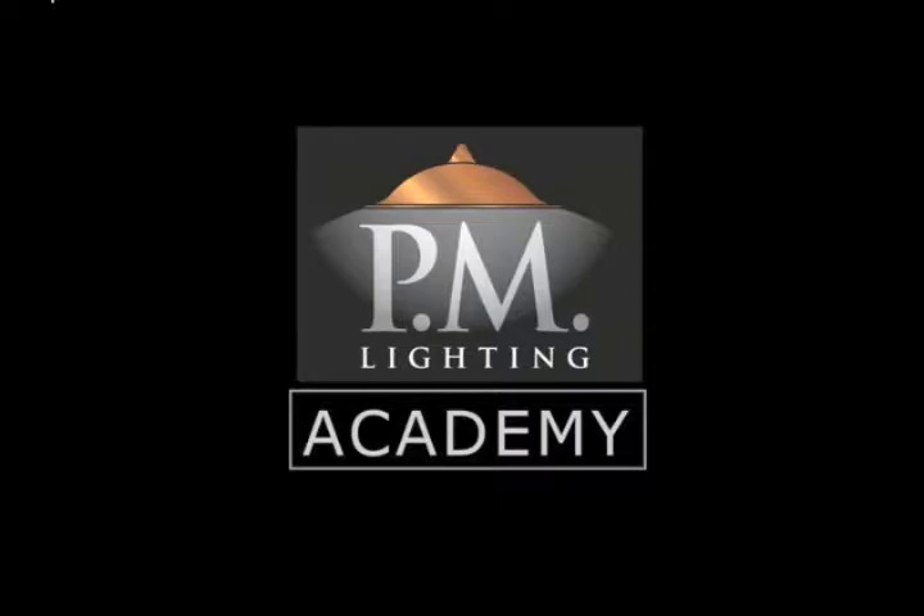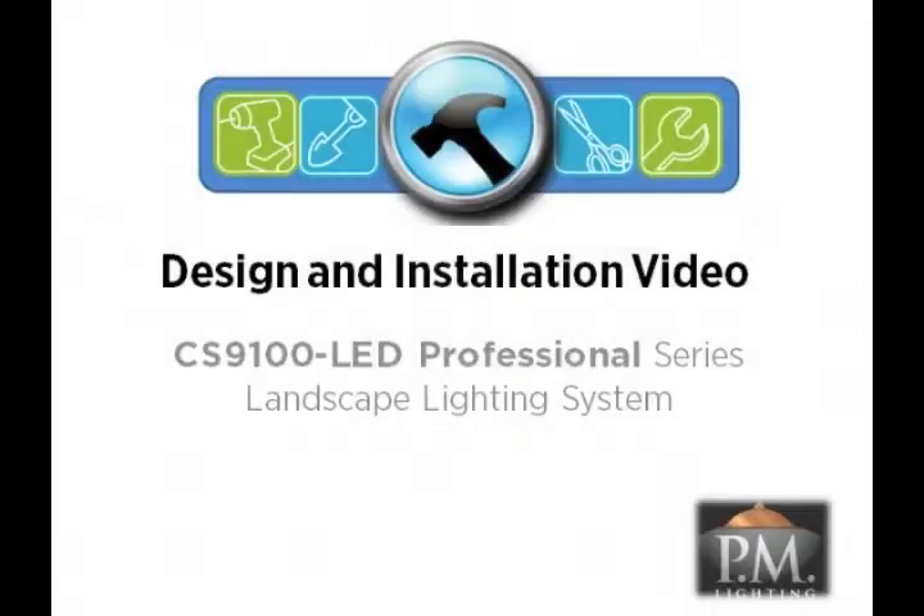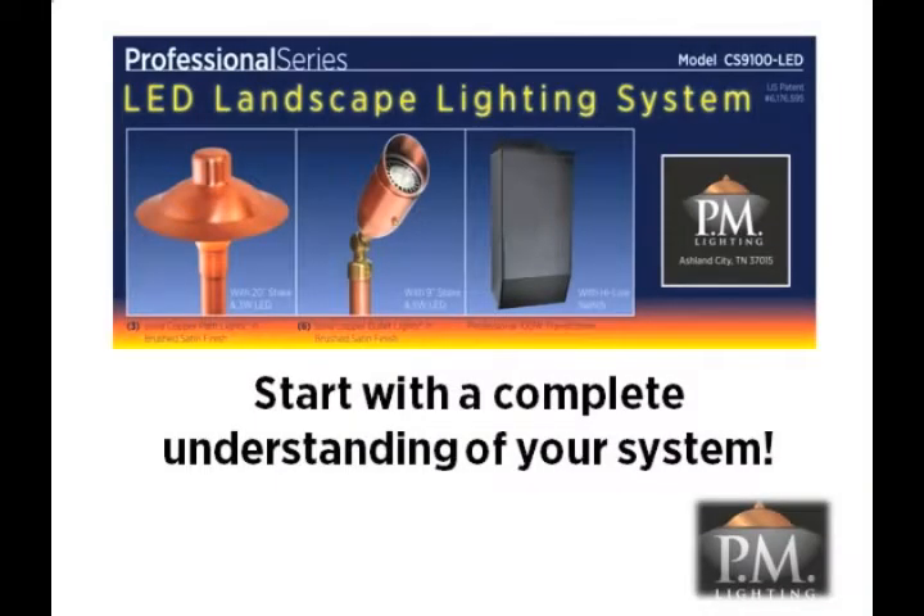Welcome to this educational video from the PM Lighting Academy. In this video, we are going to show you how to easily design a landscape lighting plan for your home and install the CS9100 LED Professional Series Landscape Lighting System.